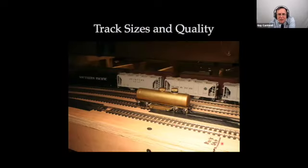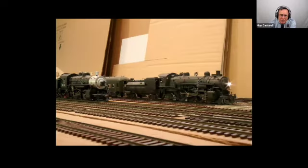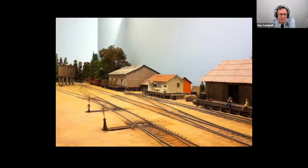Talking about track size and quality. This is Code 100 Atlas track, which I'm using in staging where it can't do any harm. But for visible track, I wanted it to look a little better. This shows the different codes — Code 83, Code 70, and Code 55 in HO scale. The track detail is much finer. In the final scene using Code 70 and Code 55, you'd agree they look a little better than Code 100 would have.